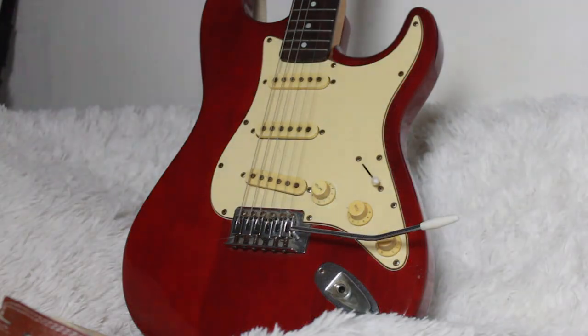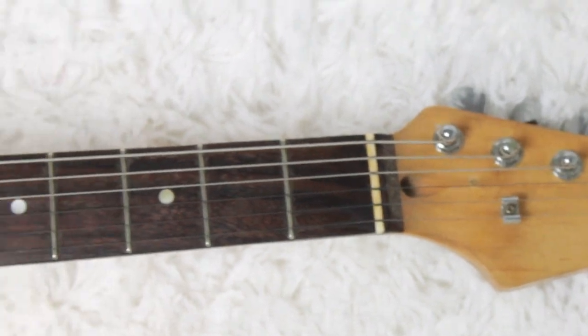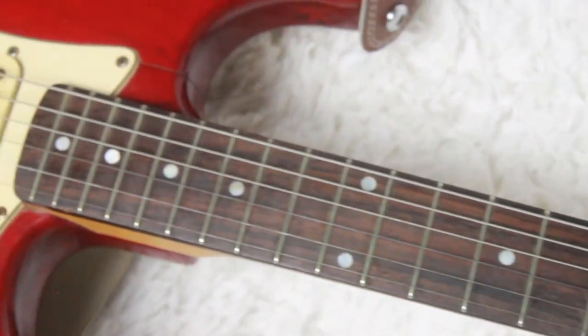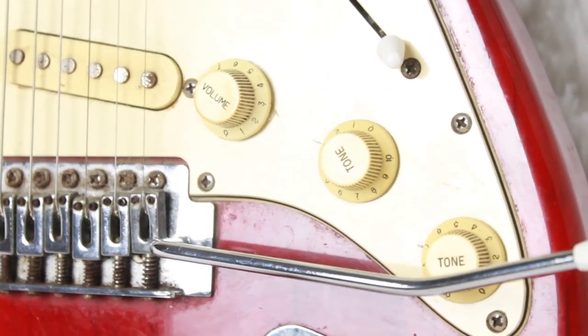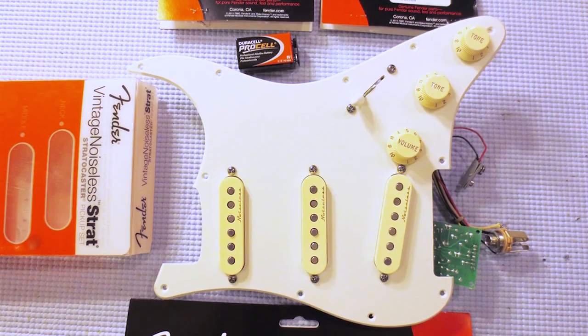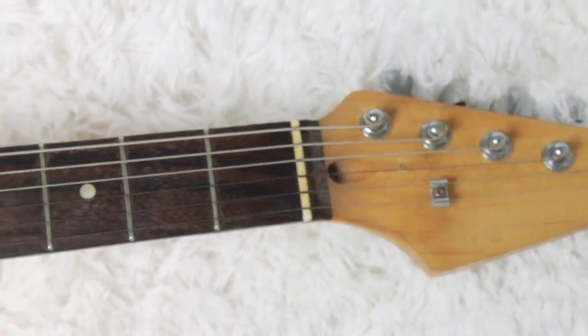Welcome to Regular Guitars. Today we are going to talk about the controversial — for classic Strat tone purists at least — Clapton Boost. This characteristic of the Eric Clapton Signature Stratocaster can nowadays be acquired separately and added to any Strat. If you are interested to know how it works and what it's useful for, you came to the right place.